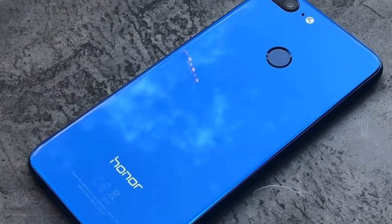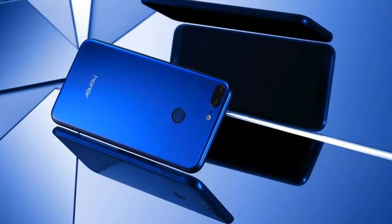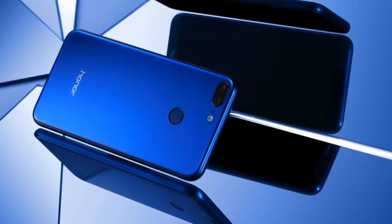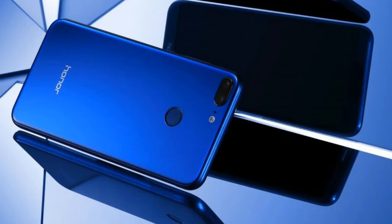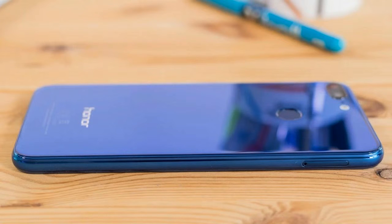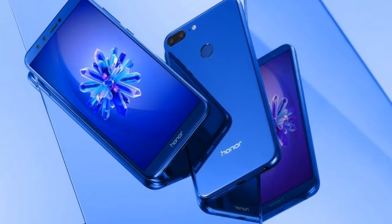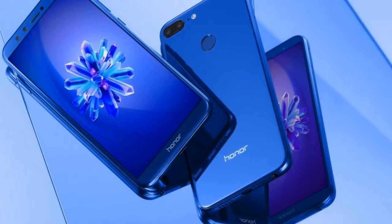Software: It's great to see that the Honor 9 Lite comes with Android 8.0 Oreo out of the box — the latest version, which many of last year's phones, even the Galaxy S8, haven't been updated to yet. Honor adds EMUI 8.0 on top, which used to be a big issue, but the overlay has been improved over time.